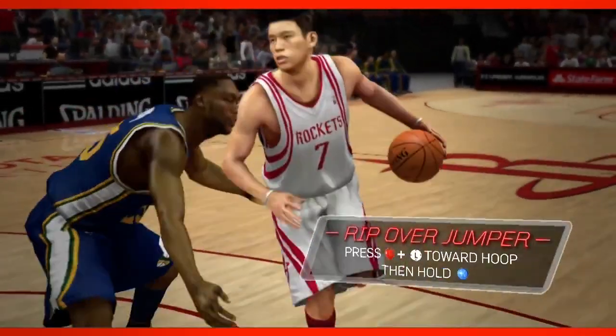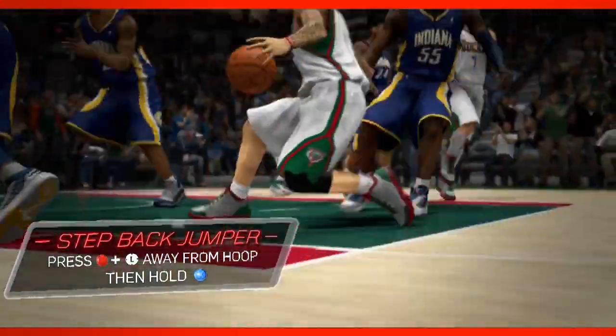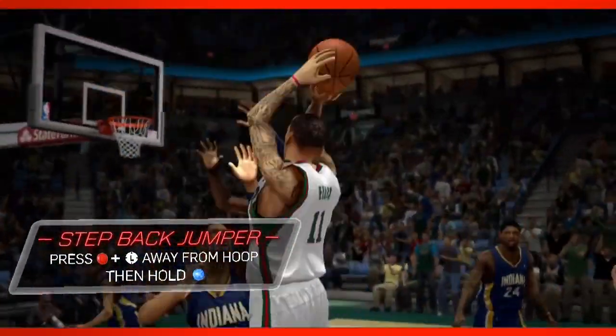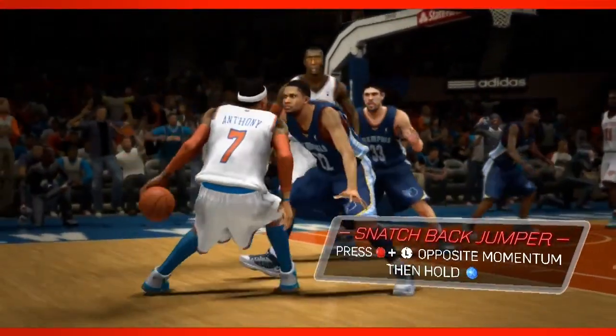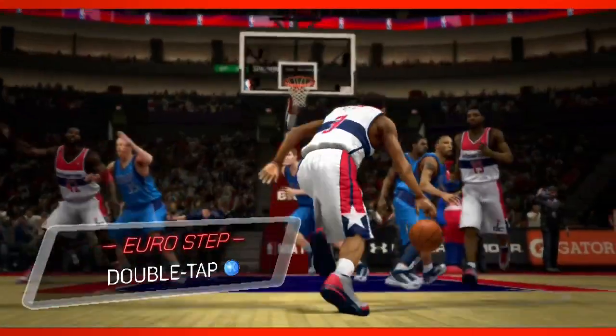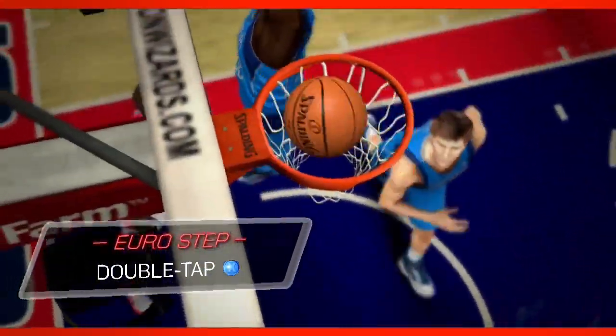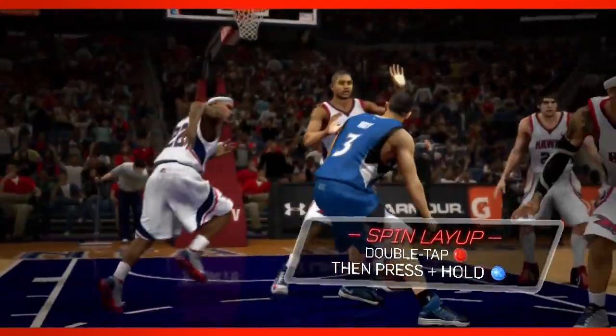Now this is what I'm really looking forward to. The hop step and the step back jumper are on a button again. Remember in previous games we pressed Y? Now you can do all these things by pressing B — so the B button is the new Y button for all these step backs. They're showing you that you can use them for your escape dribbles, for everything. And now if you want to do a euro step, you just double tap X.